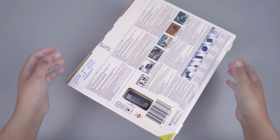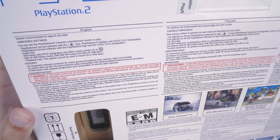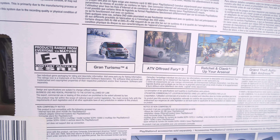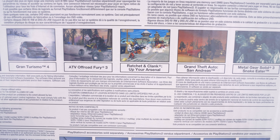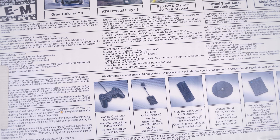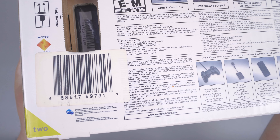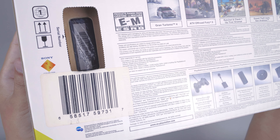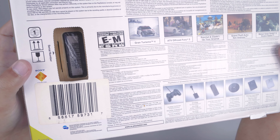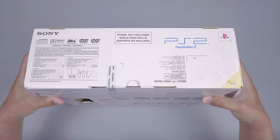Selanjutnya kita akan cek bagian belakang dari PS2 Slim ini. Disini ada banyak sekali tulisan yang kecil-kecil. Dan disini ada beberapa game unggulan dari PS2, yaitu seperti Gran Turismo 4, ATV, Ratchet & Clank, GTA San Andreas, dan Metal Gear Solid 3. Lalu di bagian bawahnya disini ada foto-foto aksesoris tambahan yang dijual terpisah. Lalu di bagian sini ada barcode dan ada lubang di bagian dusnya yang tembus ke bagian dalam, yang isinya adalah serial number.